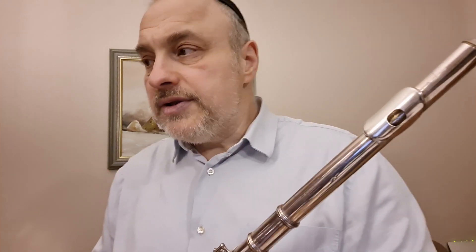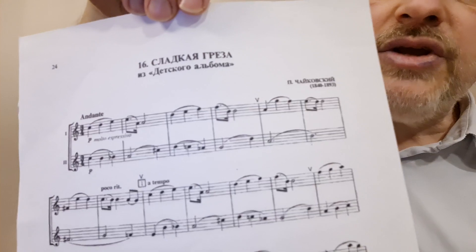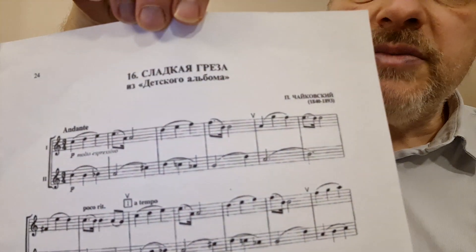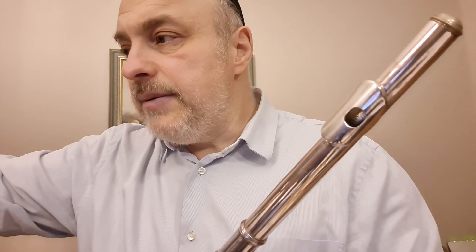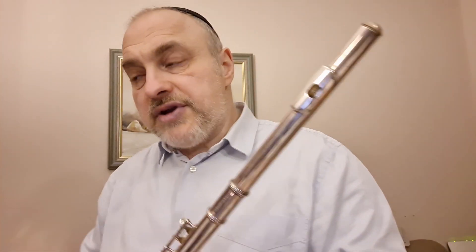Если мы видим в нотах — вот сейчас я вам показываю ноты — если нота поднимается вверх, то мы делаем крещендо. А если мелодия опускается вниз, то мы делаем диминуэндо — тише играем. Вот давайте посмотрим. Он так написал очень красиво: два такта повторяют один и тот же ритмический рисунок.